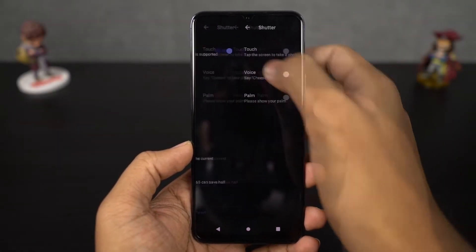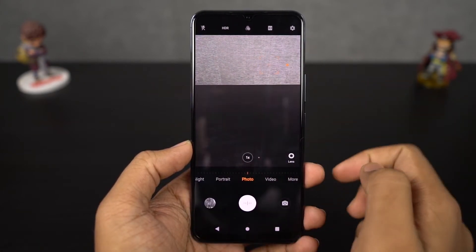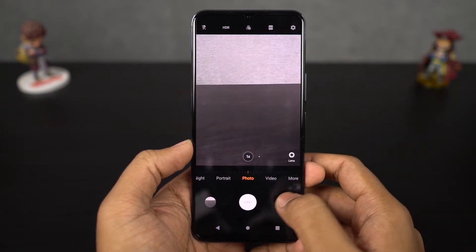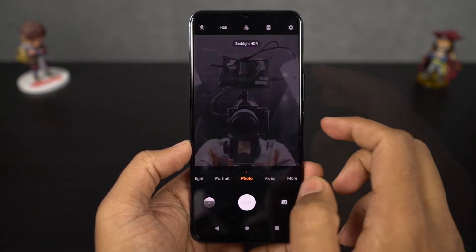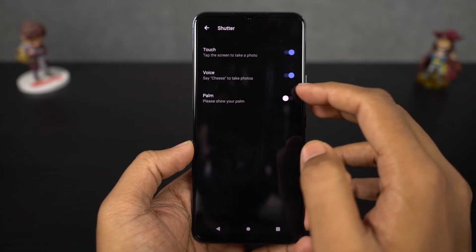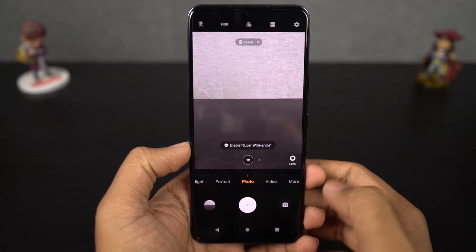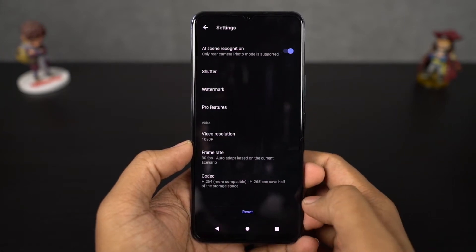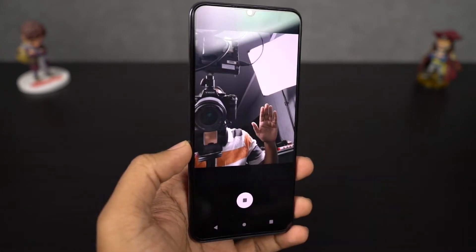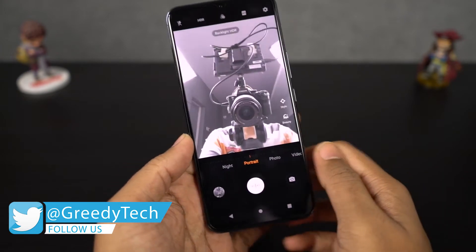Next we have some camera gestures. First one is touch to capture — simply touch the screen to capture the shot. Next we have voice capture — once you enable this feature, every time you say 'cheese' your phone will take a picture. And the final gesture is palm — once you enable this feature, just show your palm to your camera and it'll take a picture in 2 seconds. This feature can be really handy while taking selfies.